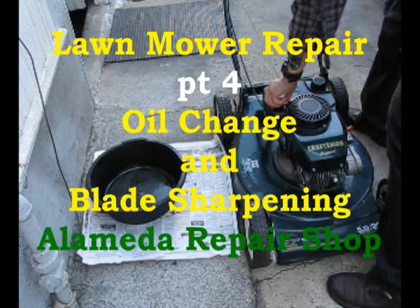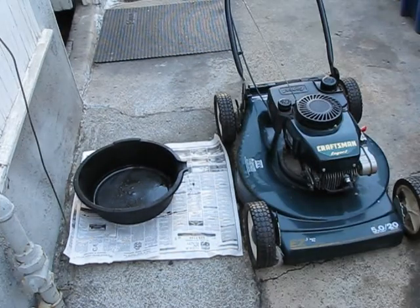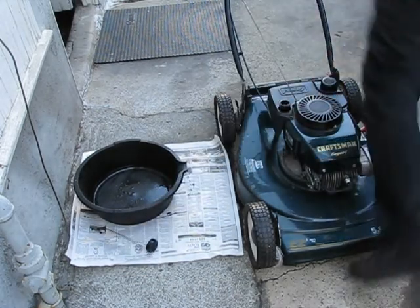Lawn mower repair at the Alameda Repair Shop, Alameda, California. Now we're going to dump the oil out and do an oil change and sharpen the blade.